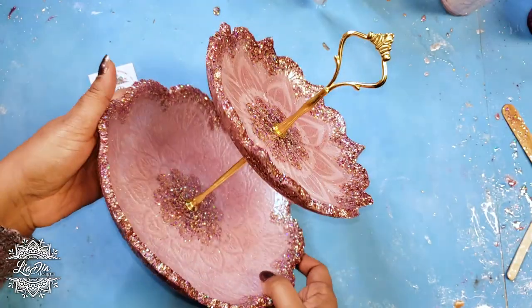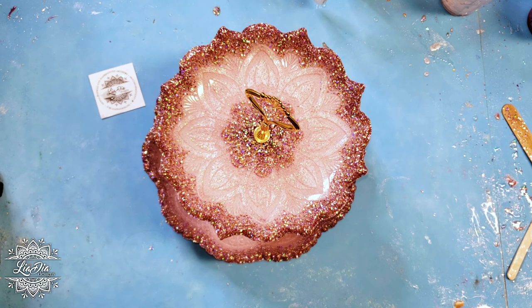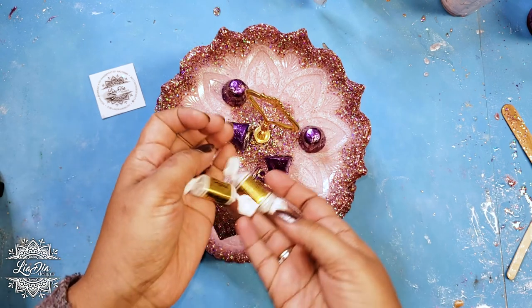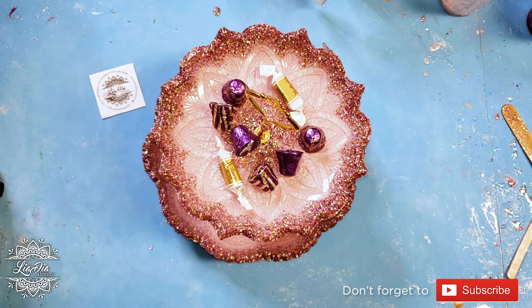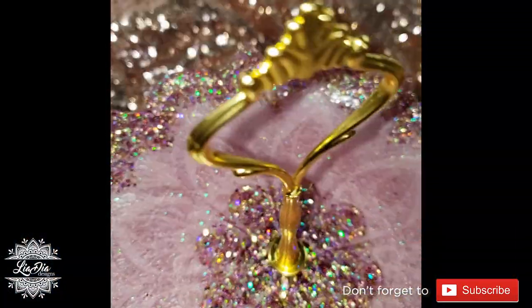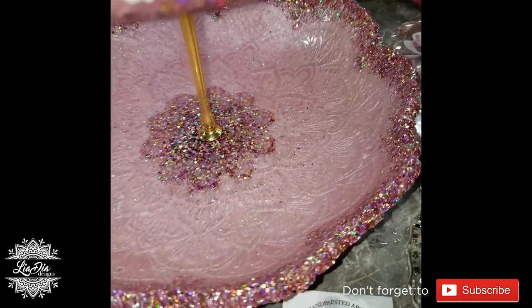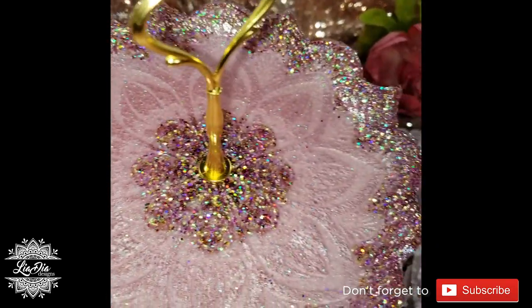The biggest challenge of creating these trays with the bowl style is just timing your resin — knowing when to come down and remove it from the mold. We'll get some candies in there and we're all set. I hope you guys like this tutorial. If you do, don't forget to like and subscribe, leave me a comment, and if you try this, tag me on Instagram. I want to thank all my Patreons as well. If there are other videos you'd like to see, let me know in the comments. Thanks guys, take care!